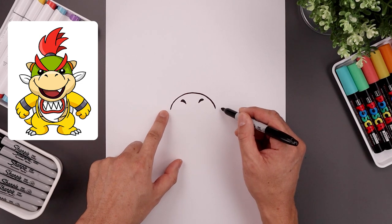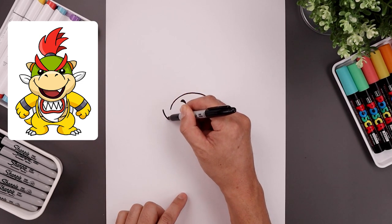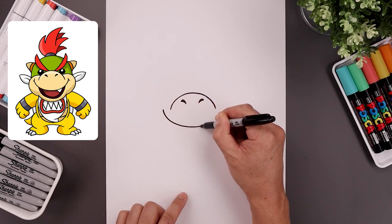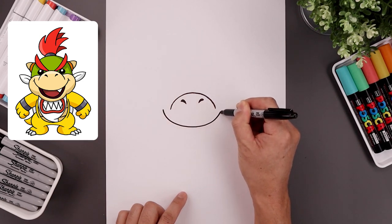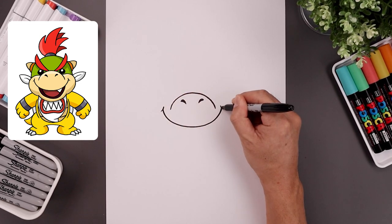Now I want to move out to the side and draw the top edge of the mouth. At this point we're going to step out, curve them up, coming down, across, and then up. Let's add a bracket, down and out on either side.